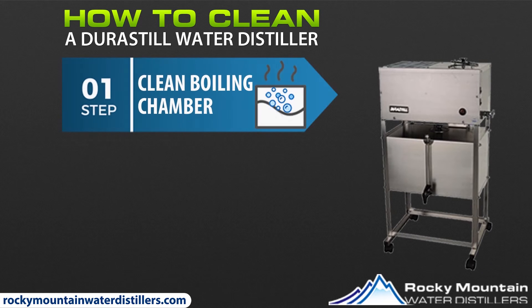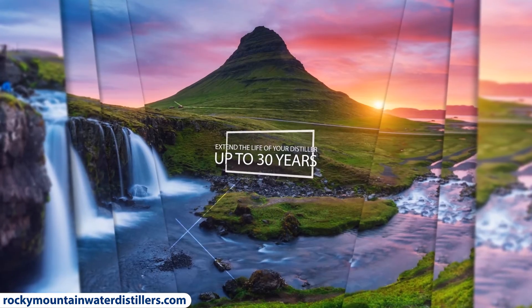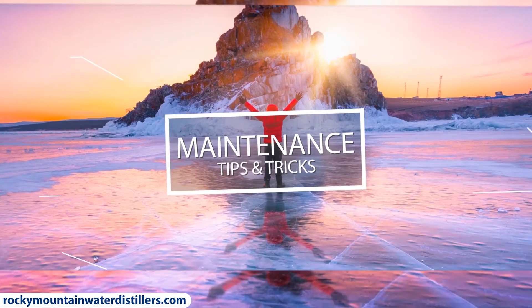Congratulations! You have just learned how to clean the inside of your Durastill water distiller. Learn how to extend the life of your distiller up to 30 years with our maintenance tips and tricks.